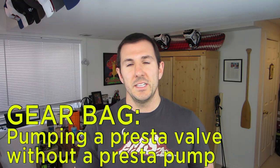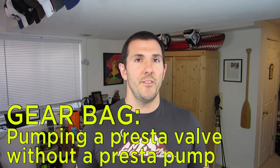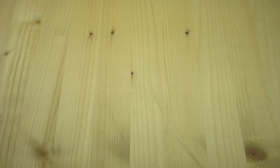Hey guys and welcome to this episode of Gear Bag from Gearist TV. On today's episode we're going to hopefully help you get out of a pinch. If you ever find yourself with a Presta valve bike tube but without a Presta head on a pump to use, we're going to tell you a really quick and simple way to get around that so you can still pump your tire and get back on the road.